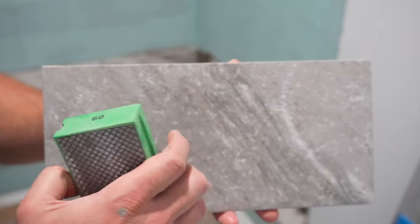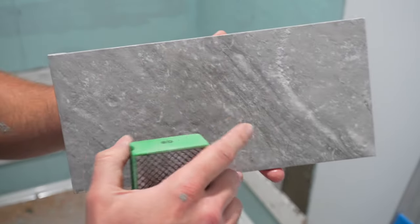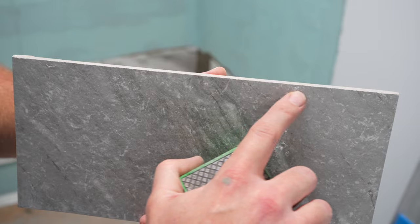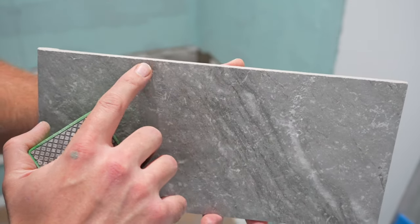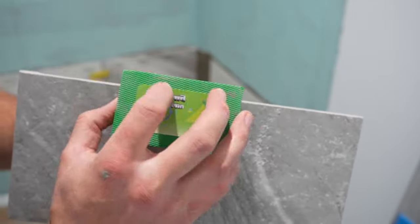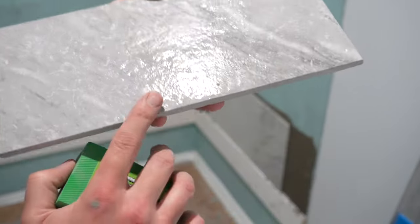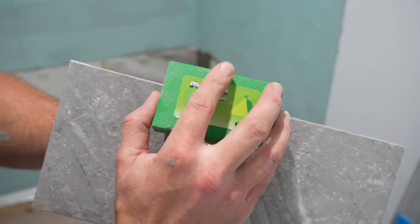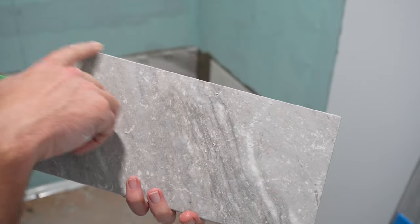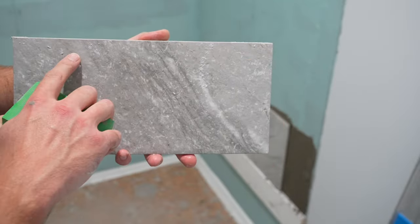The end pieces of this row need a nice finished edge because these edges are going to be visible — the back edges are hidden. The wet saw doesn't leave a perfect edge; it's a little rough and you can see that after installation. So I recommend taking a diamond sponge and rasping it across the edge to wear that edge down to where it's nice and smooth, more or less like a nice factory cut. You'll see a little dust after — that's because it took that sharp edge off.